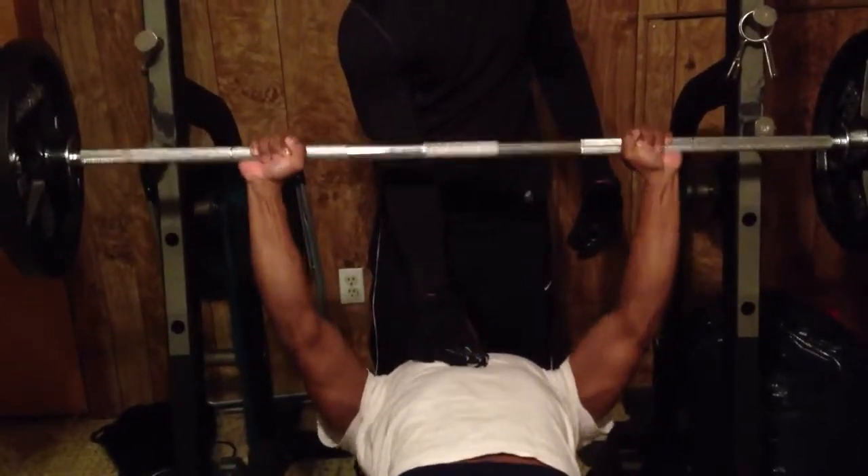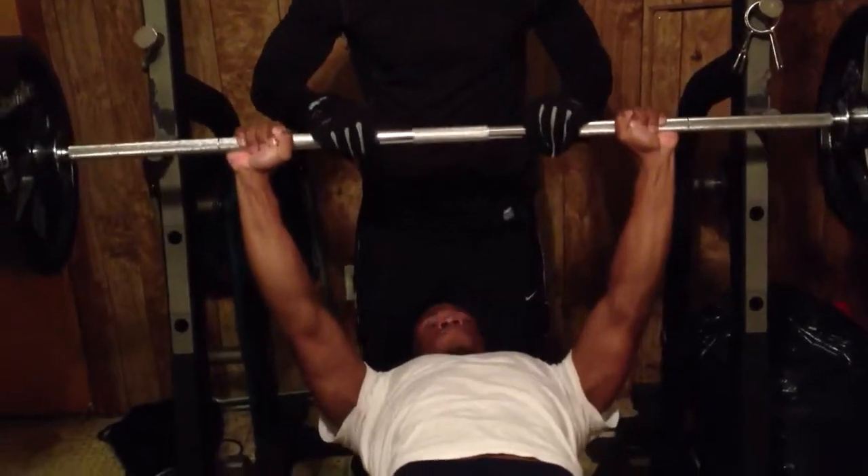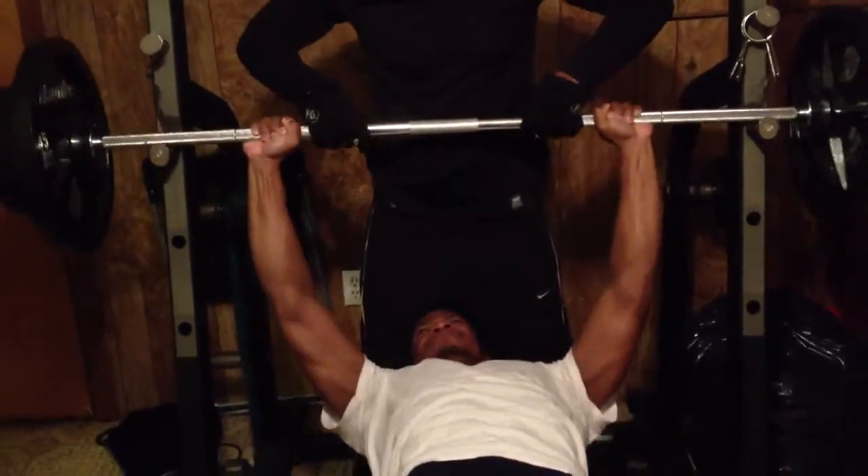Come on. Nine. One more. Come on. Ten. 225. That's $2,500.